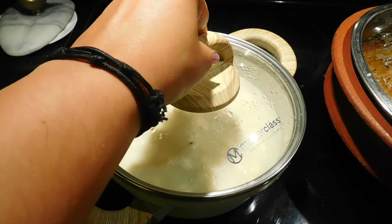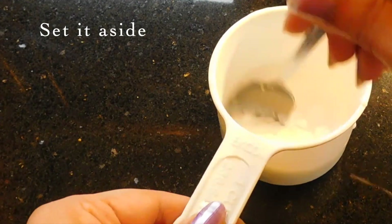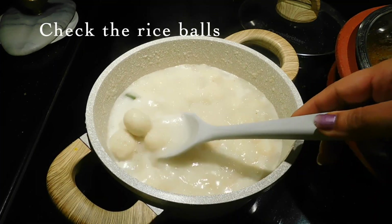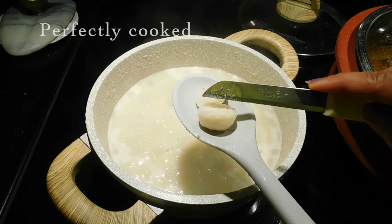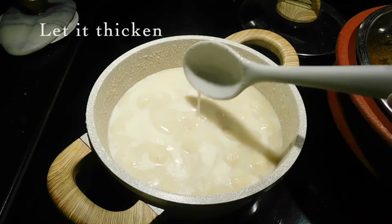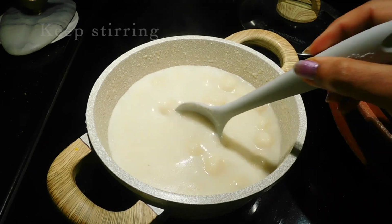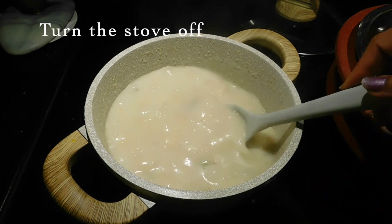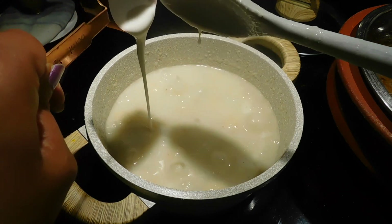In the next pot, you can mix it in a small cup. Make sure you check it — add the rice mixture on a medium flame.